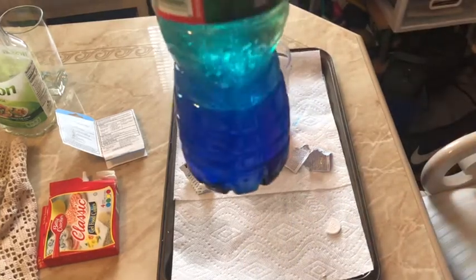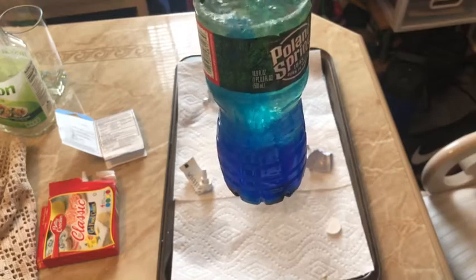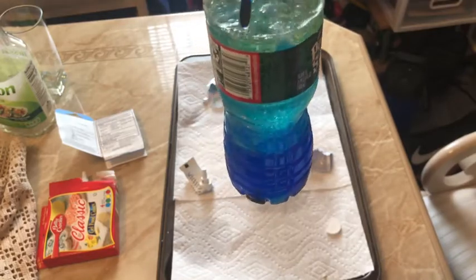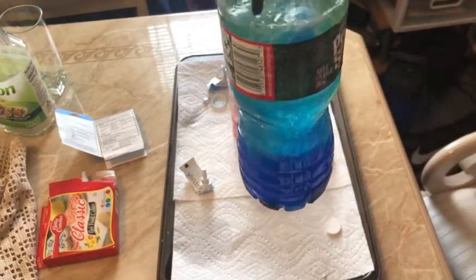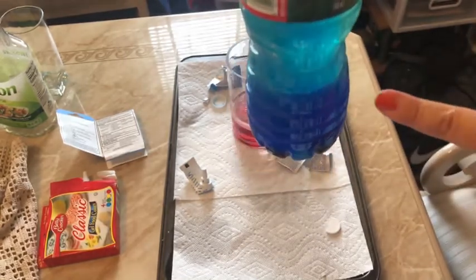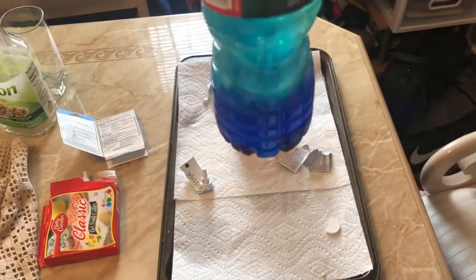As you can see, that's the Alka-Seltzer doing its thing — all the bubbles and the colored blobs are going to the top. It's pretty cool — it looks like a little lava lamp!